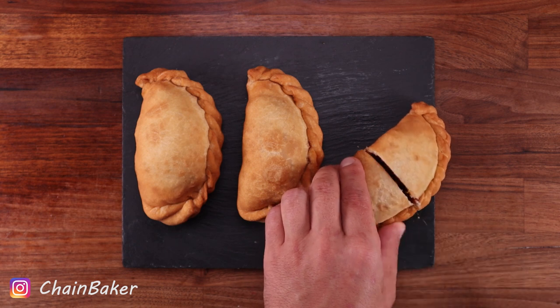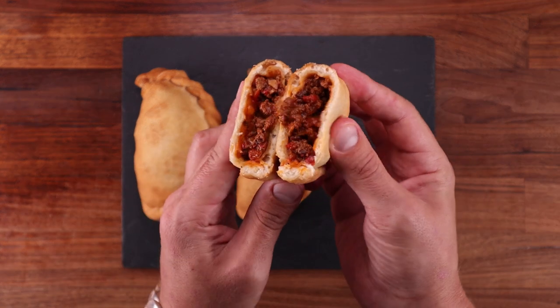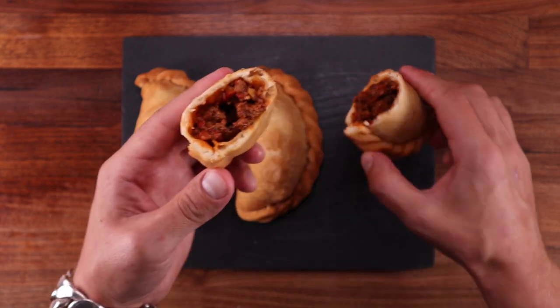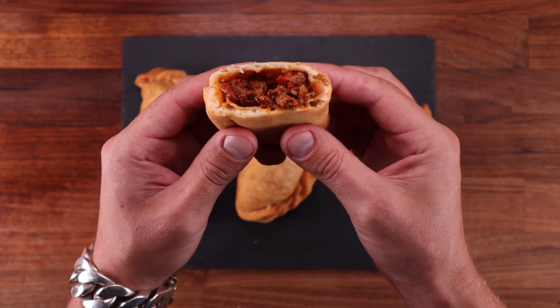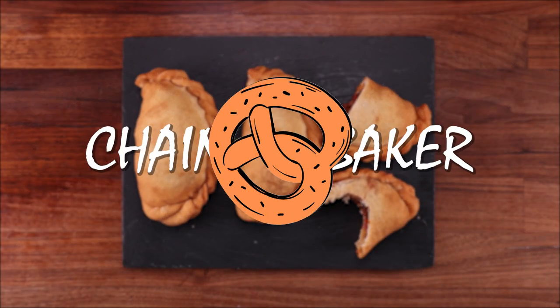You can fry them in oil, which is what I did, but you can also bake them in the oven. The best part is that you can fill them with whatever you like — don't eat meat? Make them vegetarian, fill them up with some cheese. They will be delicious with any filling. So let's get to it and see what we need.